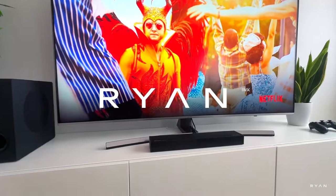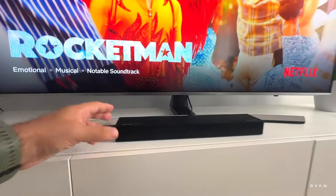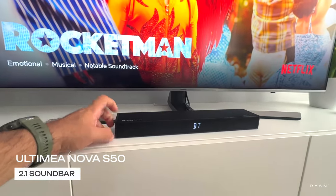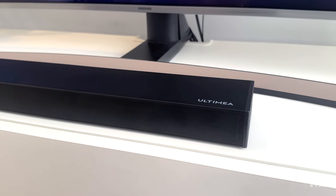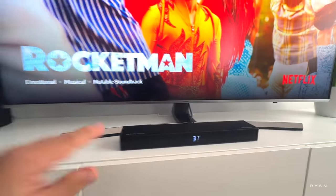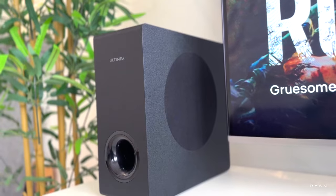Welcome back to the channel guys. Let's have a look at this tiny but very powerful soundbar from Ultimia — this is the Nova S50, a brand new 2.1 model, so we've got our sub and two speakers.